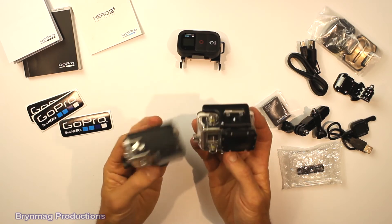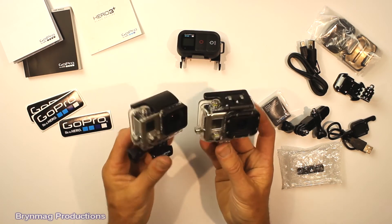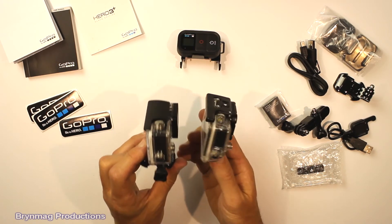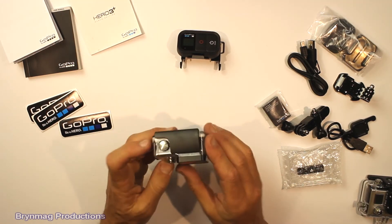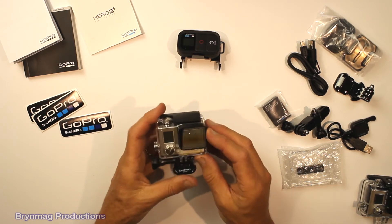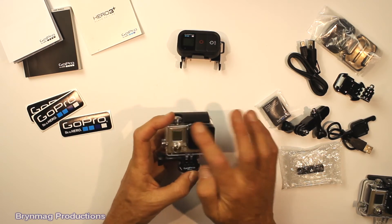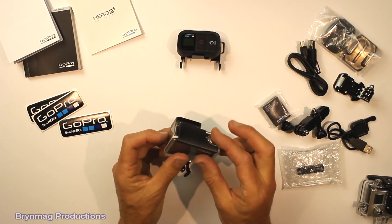You can see this is a lot smaller already. The buttons are really quite big and flat. It has this new, smaller, square lens cover, and it doesn't have any screws on the outside.